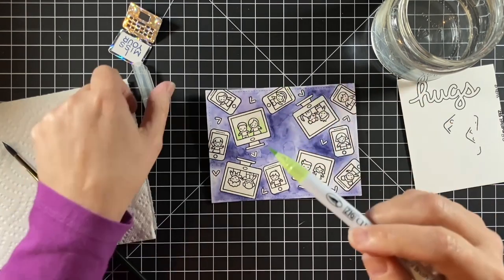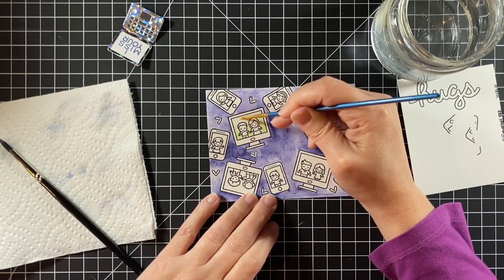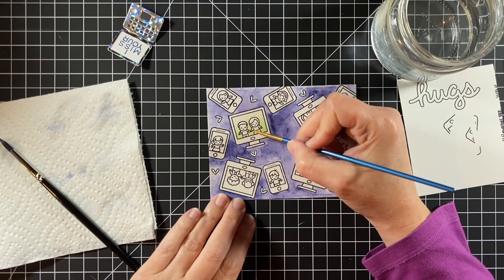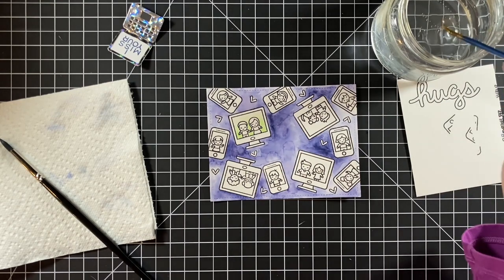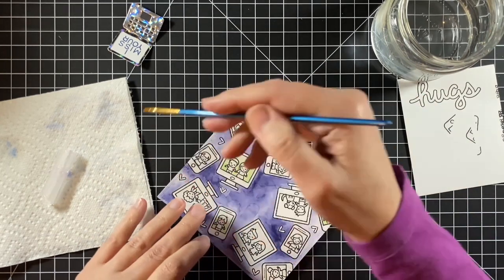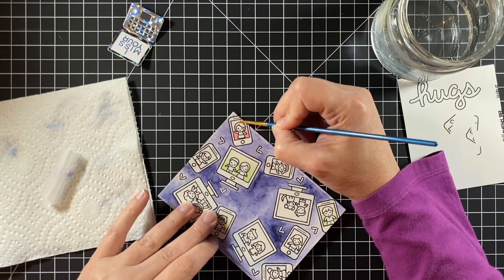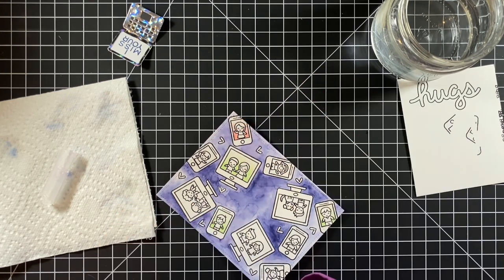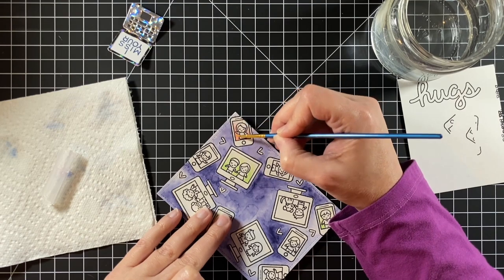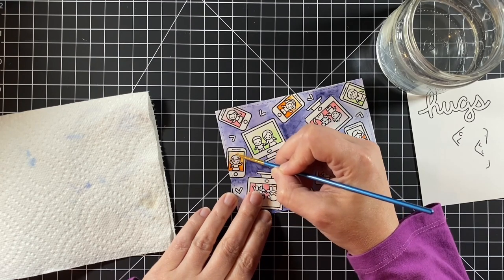Now I'm going to put in the backgrounds of the screens. My color scheme is a spring green, a light pink, and an orange. That keeps this card consistent — it's busy, but if I keep these colors to a minimal palette it keeps it a little more cohesive. I took some of the marker and colored at the bottom of the screen and took water and pulled it up to the top of the screen.